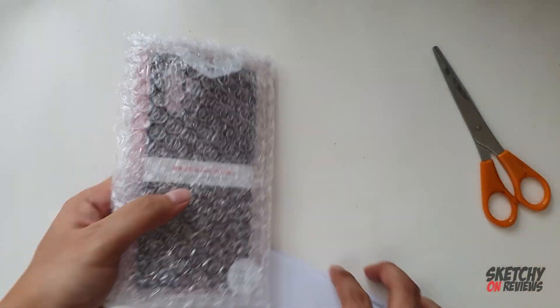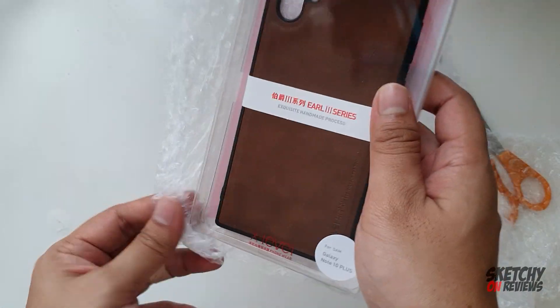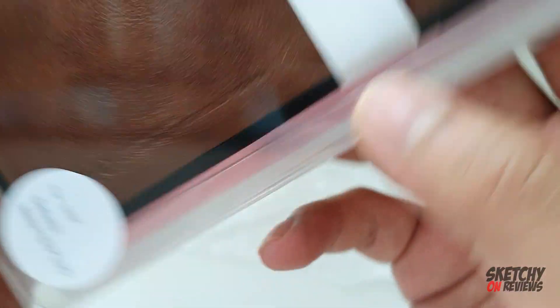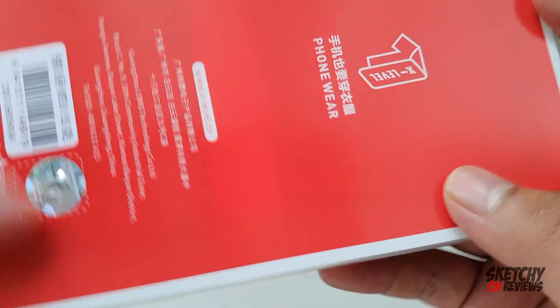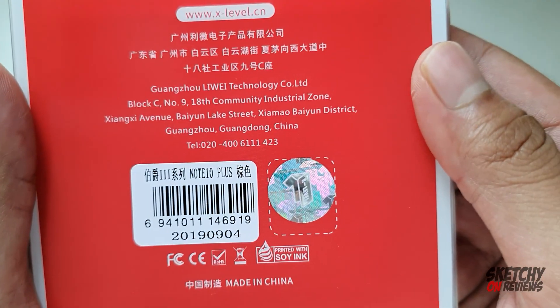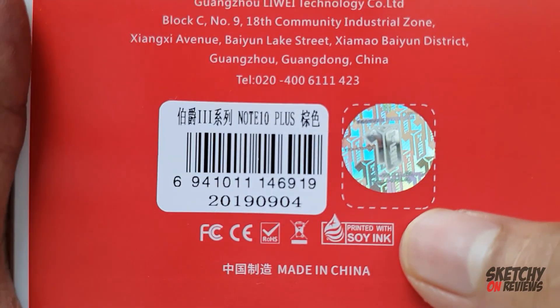So I got my receipt. Note 10+. Looks really good guys. Phoneware, Guangzhou, black, made in China, put it in soy ink.